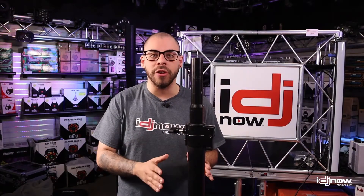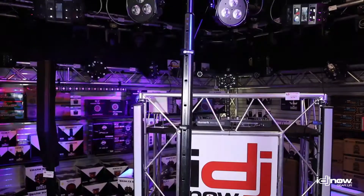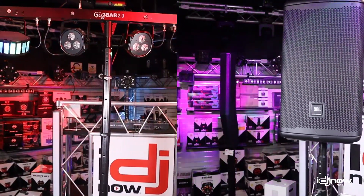Hey, what's up everybody? Matt from IDJ Now here, and today we're taking a look at the Chauvet DJ Flex Stand. The Flex Stand is an extremely versatile stand that can be used for lighting, PA speakers, and even mounting TVs or monitors.